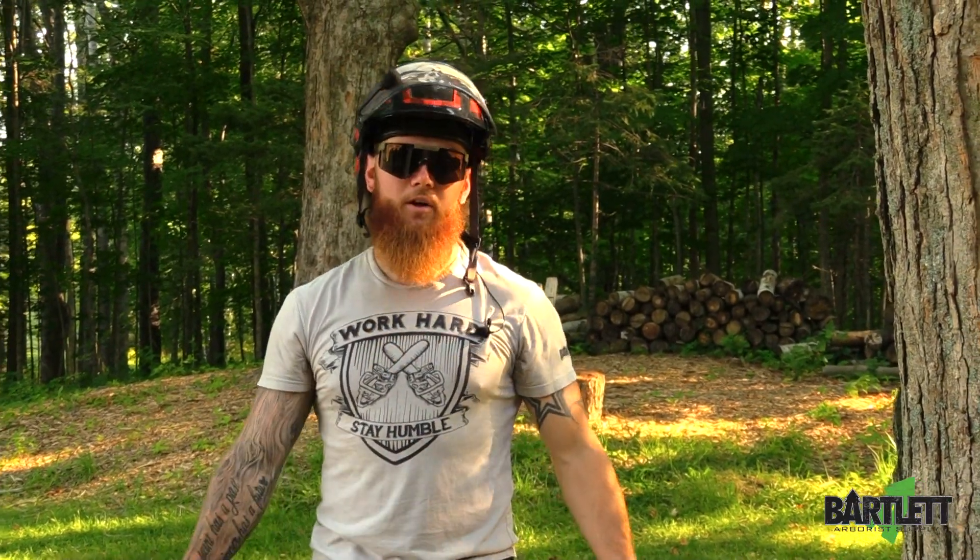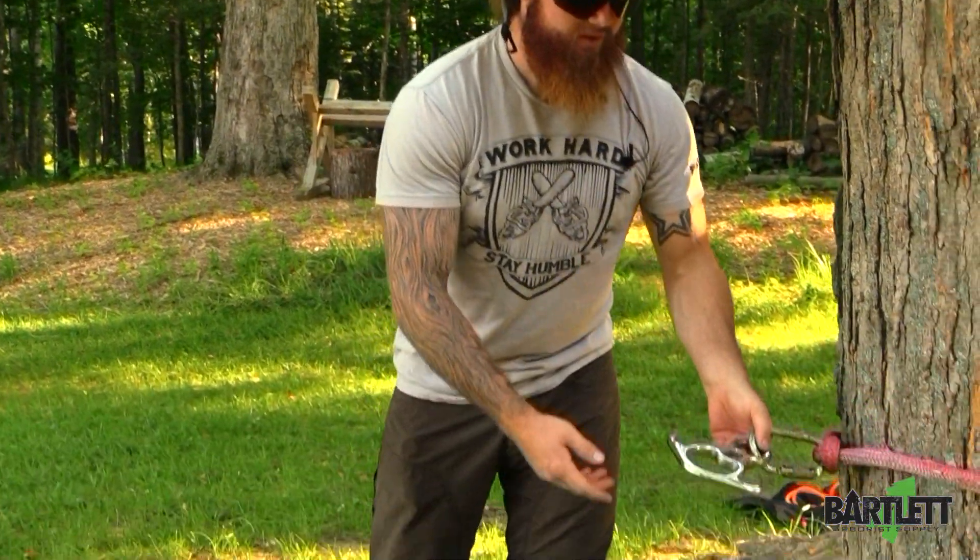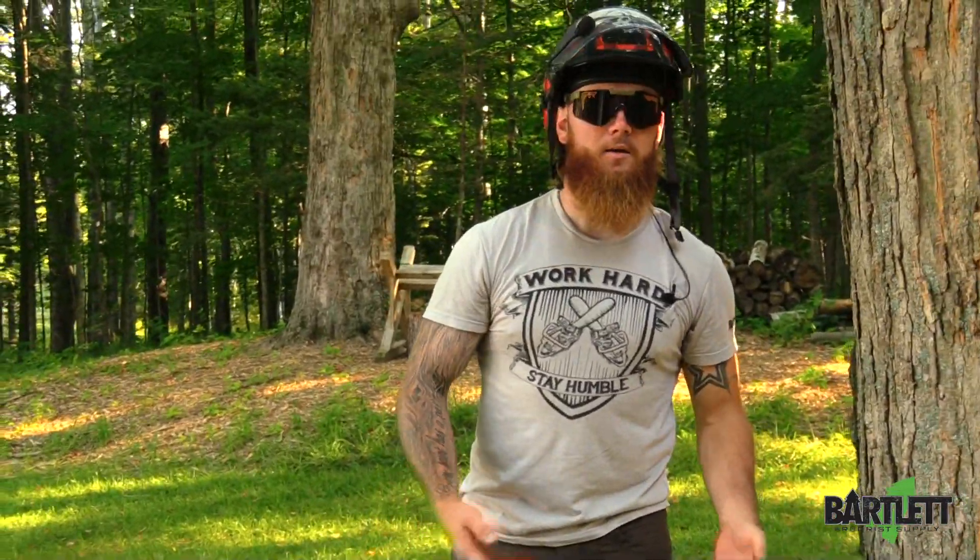Hey, what's going on everybody, this is Cody with Bartlett Arbor Supply. Today we're going to be showing you guys how to use a figure eight as a porter wrap.